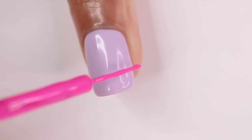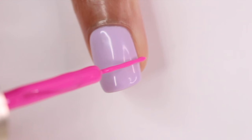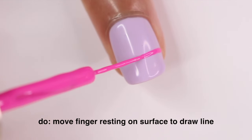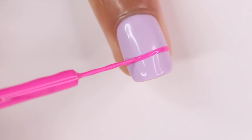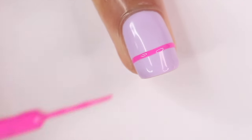Shaky hands — I know my hands still get shaky sometimes when I'm trying to draw a line. Here's a tip: instead of moving the hand that you're drawing with, move the finger that's resting on whatever you're doing your nails on. That way you can keep it steady and make your finger draw the line for you. It really helps, especially when you're drawing horizontal lines.